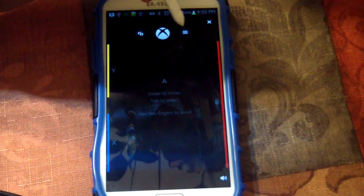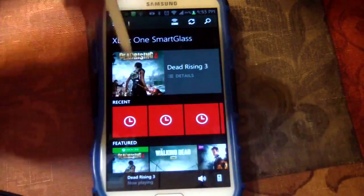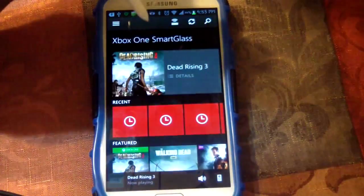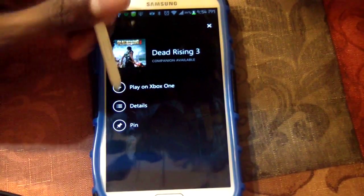You've got your Xbox button and then your little share button, so it's pretty much a controller but just on the phone — that's the smart glass part. It says now that I'm playing Dead Rising, so I'm going to go ahead and start playing on Xbox One.